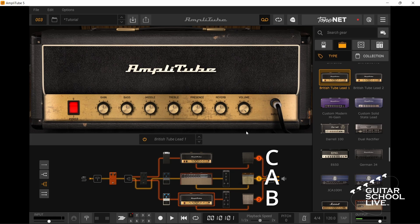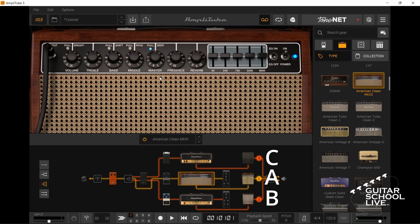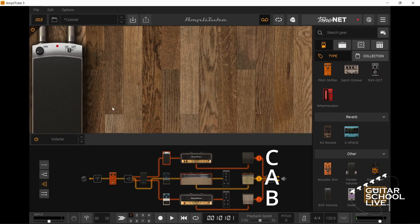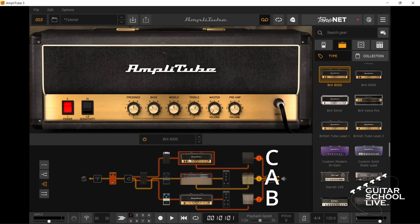Now you can use a MIDI controller to toggle the volume of Amps A and B, while also using an expression pedal to control the volume of Amp C. This method not only allows you to have three separate effects chains, but also allows you to mute or mix all of the amps in real time. Note: if you have more than one expression pedal, you can assign them to different amps, giving you more flexibility and control of your volume mixing.